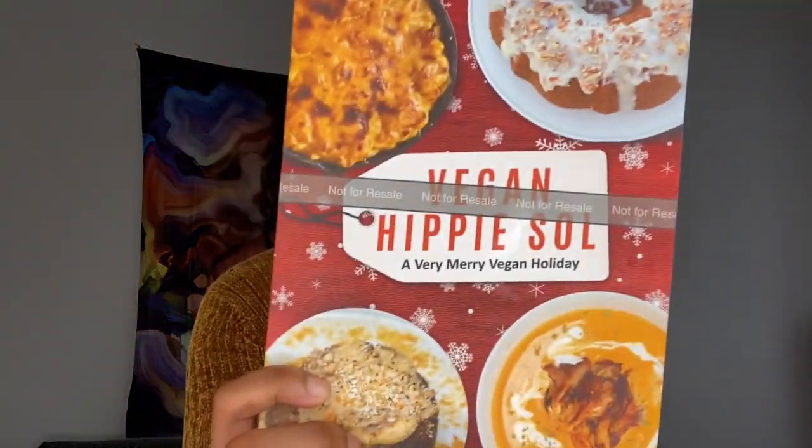I did come out with a new cookbook, and I'd like to thank everyone who got a copy. This is my own personal copy — that's why it says not for resale. It is 'Vegan Hippie Soul: A Very Merry Vegan Holiday' — quite a tongue twister! I love this book; it has 20-plus recipes including apple pie, oatmeal cream pies, mac and cheese, cauliflower steaks, and chicken nuggets. I'll put the link in the bio.